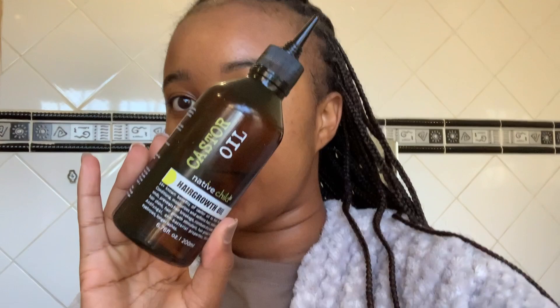So I'm done washing, and here's my hair. It's a bit of a shame — it's not clean clean, but I tried. Now I'm just gonna put some oil. I'm gonna put this castor oil — the Native Child hair growth oil — on my scalp.